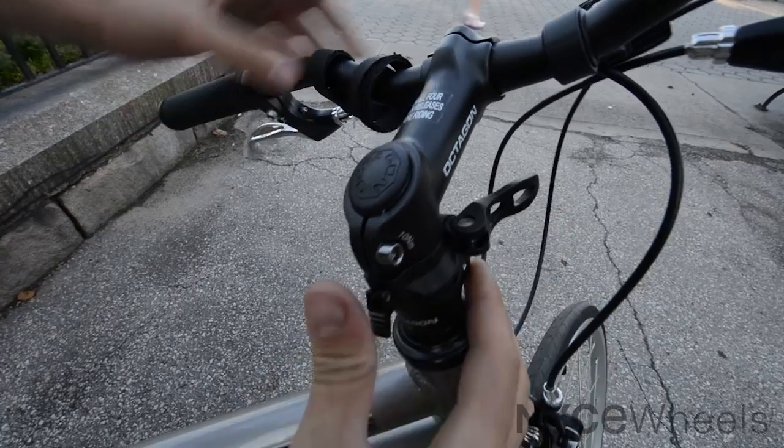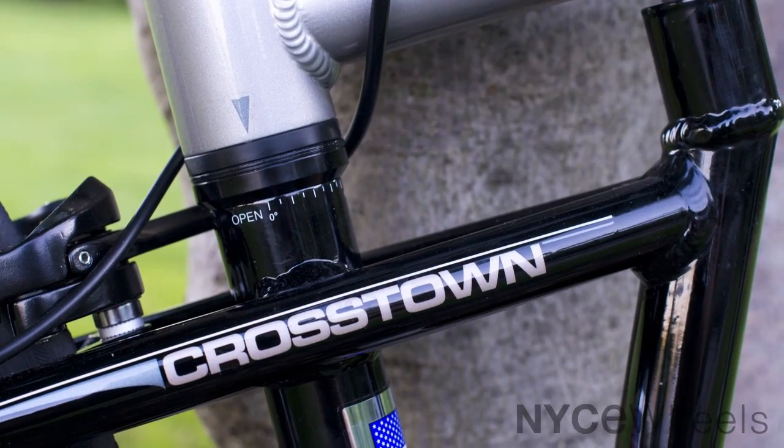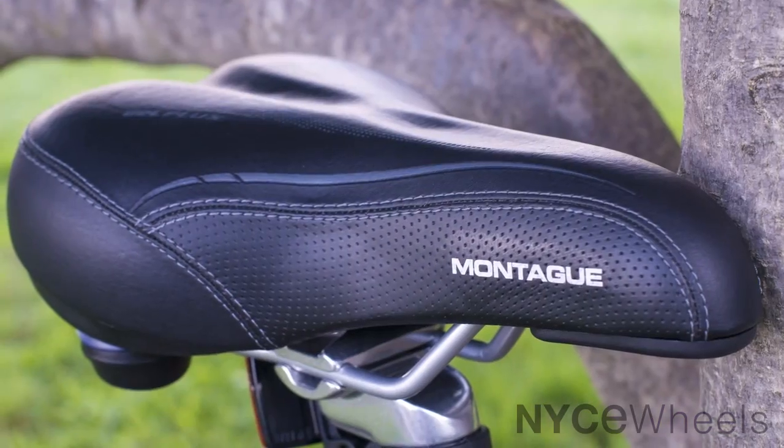One of the best things about the Crosstown is how it's adjustable to fit almost anybody. I'm actually riding a medium frame bike right now — they come in two sizes, and I would typically ride the large being 6'2", but the medium still works because the seat post comes up higher and the handlebars adjust up higher too. That's one of the best things about this Montague: it can really fit anybody, so if you get one for yourself it can also fit your girlfriend, wife, husband, or kids — you can all share that same bike.